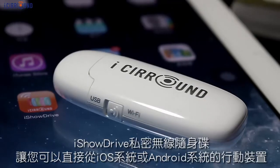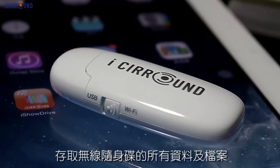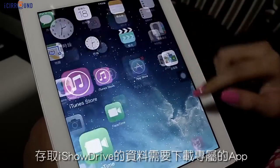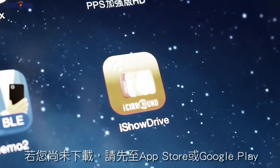The ISO drive lets you directly access data from your iOS or Android device without wires. To access the ISO drive, you need to install the ISO drive app. Please download it from the App Store or Google Play.